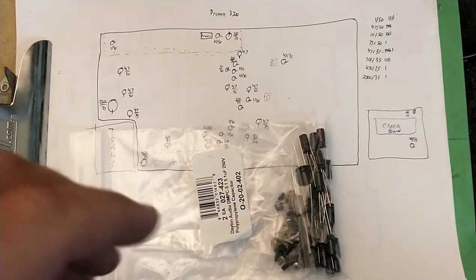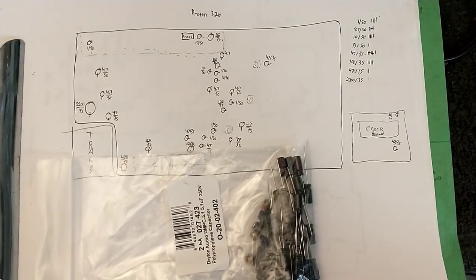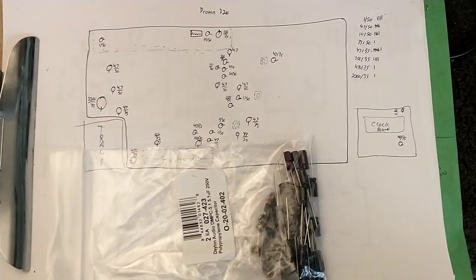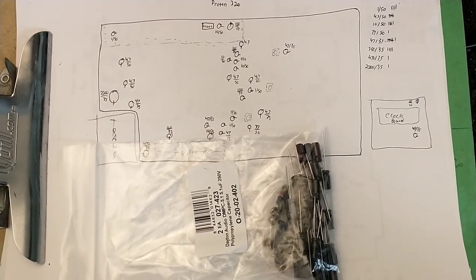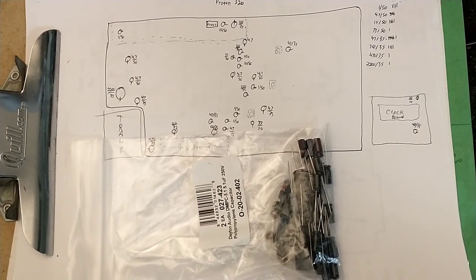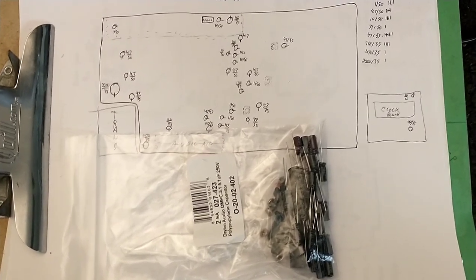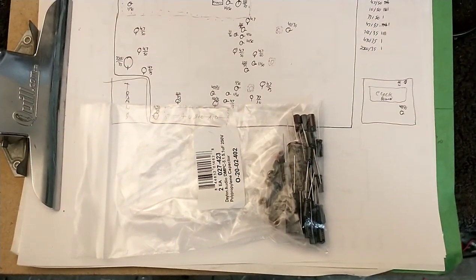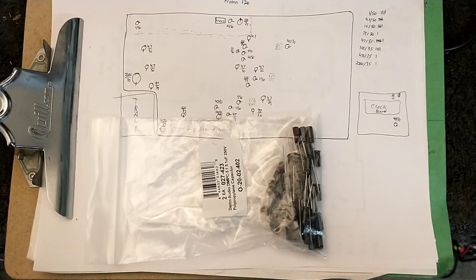I gathered up the capacitors needed — there's a total of 26 in this machine. The next part is just marking them on the board, de-soldering them, and pulling them out. I could troubleshoot and replace only the ones disabling the machine, only to have the remaining ones fail later on. So it's just not worth the troubleshooting time. We're going to mark the bottom of the board where all the capacitors are and go from there.